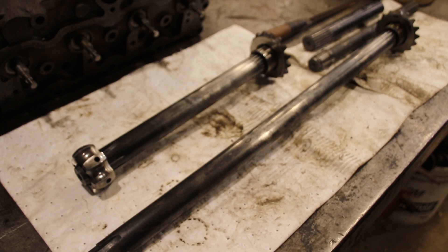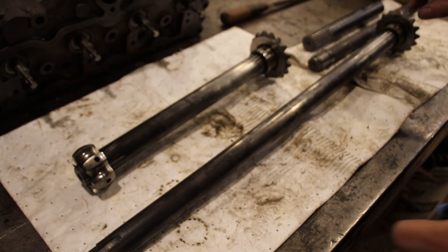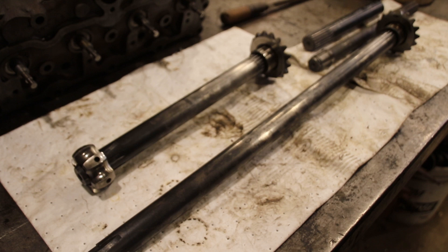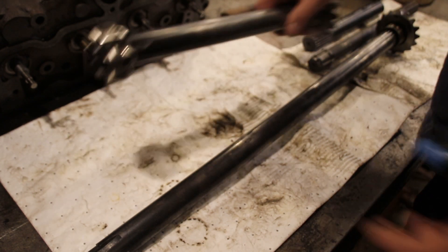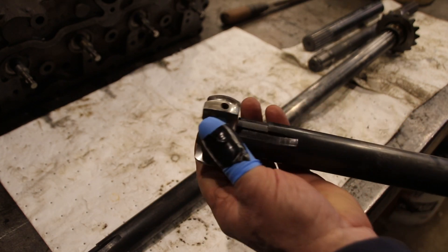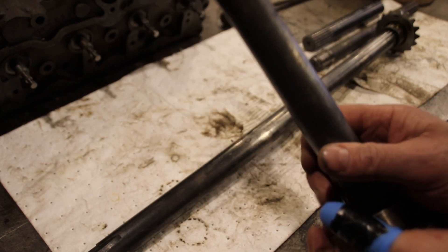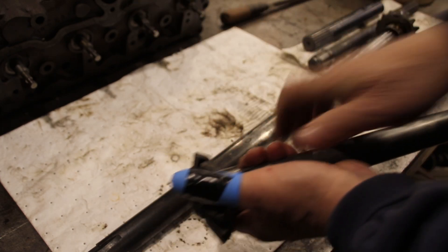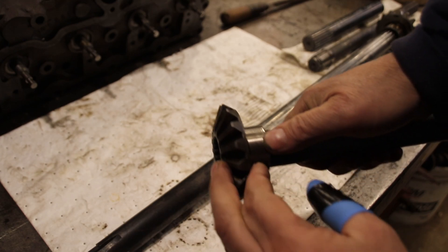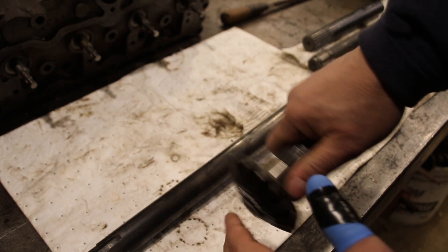Hey everybody, welcome back. What you're looking at are the finished axles for the CJ3B Welder Jeep. I just got these back from hardening and everything fits just perfectly — there's no wiggle room on that end, and same thing here on the 19-spline end. There's no movement, nothing on there.